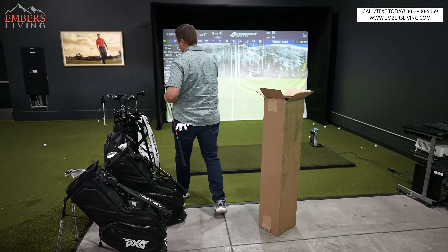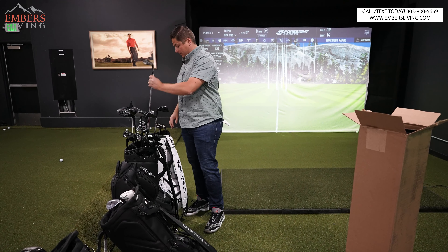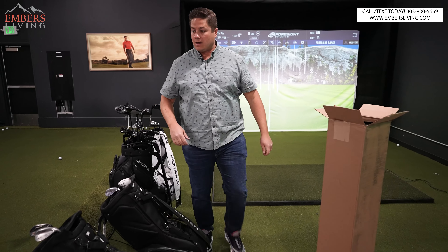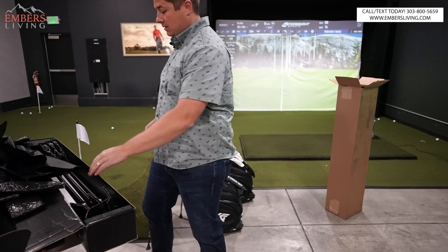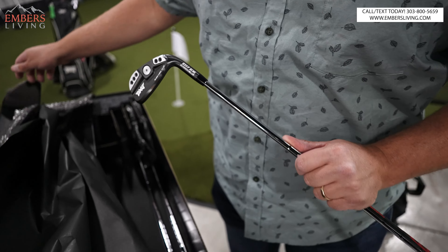We have our Gen 4 PXG demo set, and guess what just showed up? A full set of Gen 5. You heard me right, Gen 5. I'm excited. Let's open these out of the box, let's test them up against the Gen 4s. Let's go.